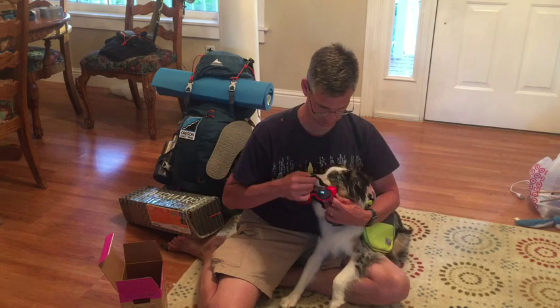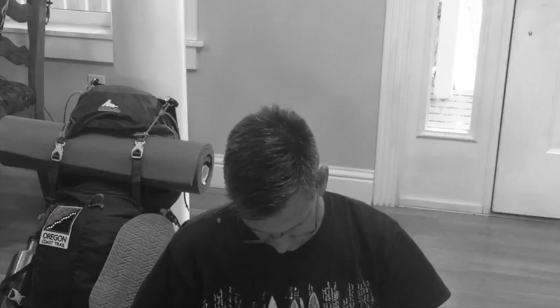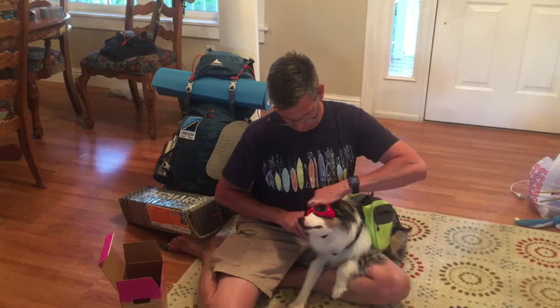So here we go with the doggles. This has a chin strap and then it goes behind his head. And then it fits here — his ears pop up on the other side. They're kind of like swim goggles, only they're cool.